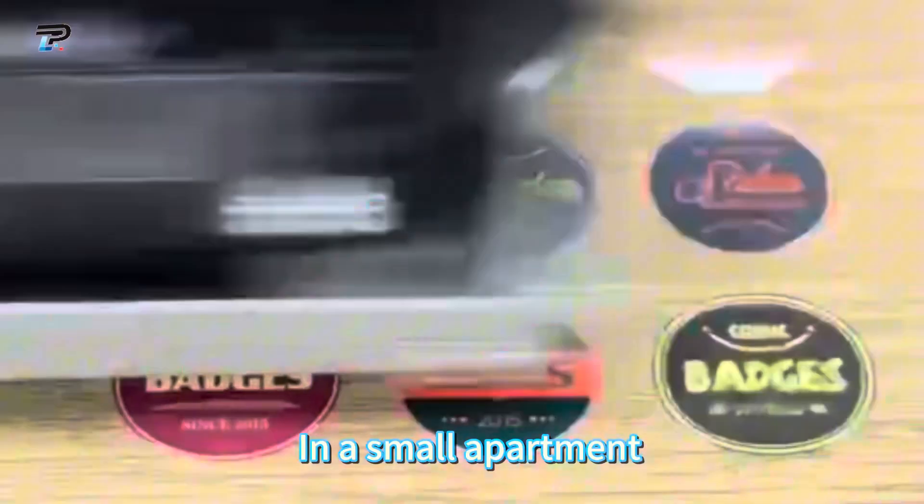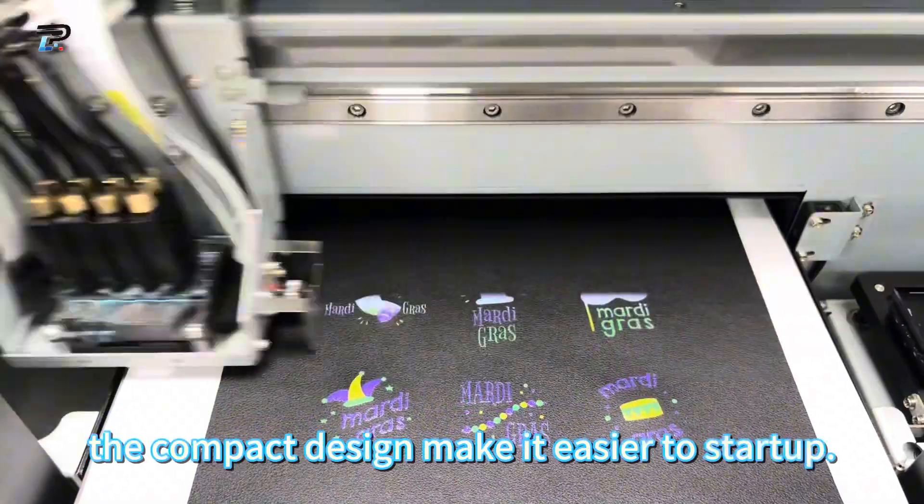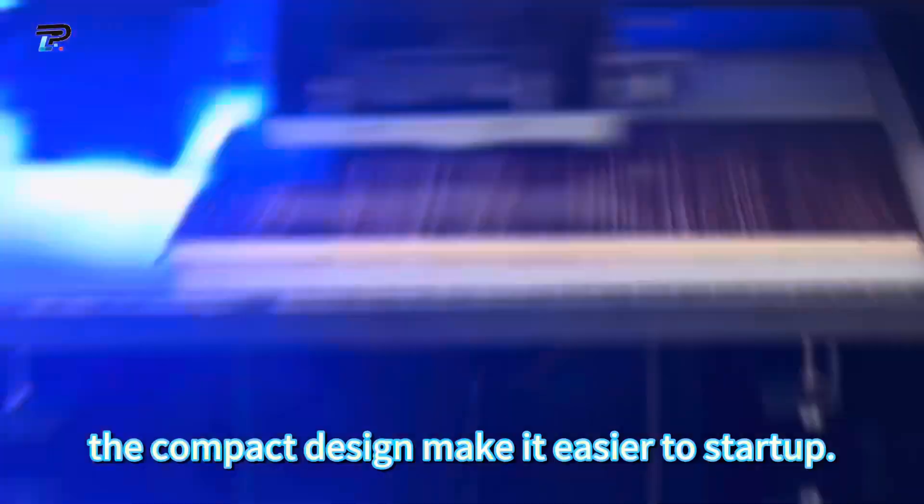In a small apartment, in a corner of an office, in a workshop, in a training center, in a pop-up store — the compact design makes it easier to start up.